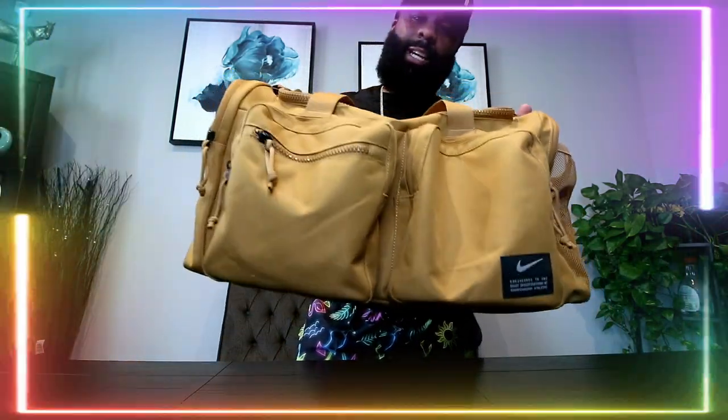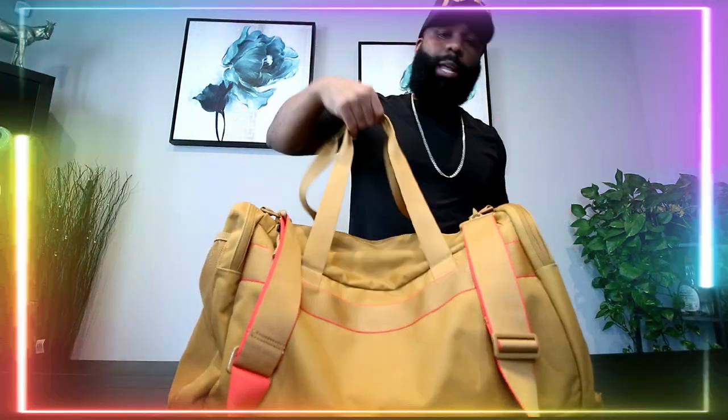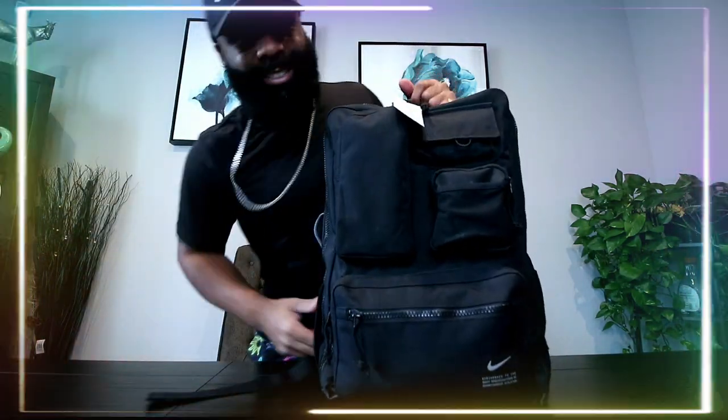What's going on everybody, it's Nate Matthews from neverdidnime.com. If you guys remember, I did a review on this bad boy right here — the Nike Utility Elite Duffel Bag. Quick glimpse of it; if you guys want to watch the review, click the card that pops up. We did a pack and unpack of the bag. This is still fire and very useful in my lifestyle, but we went ahead and grabbed the backpack this time.